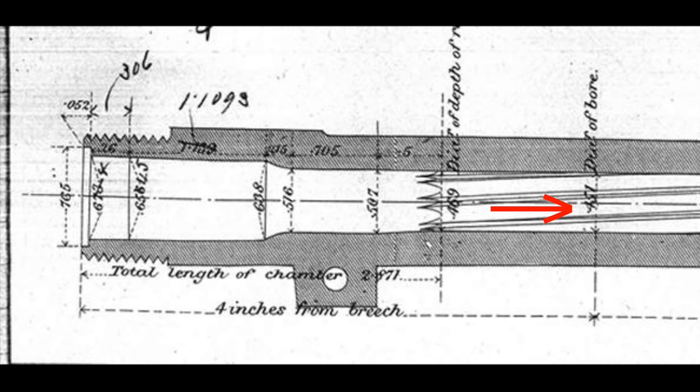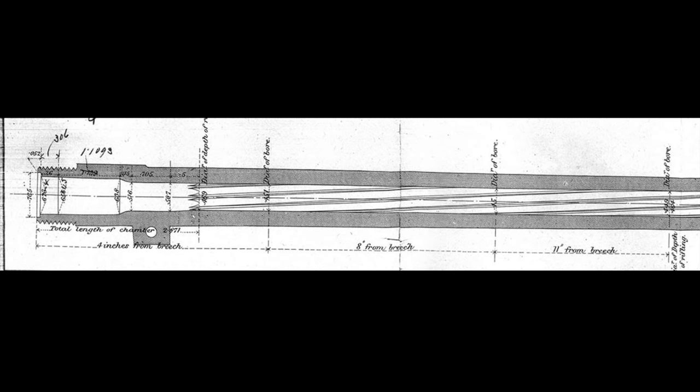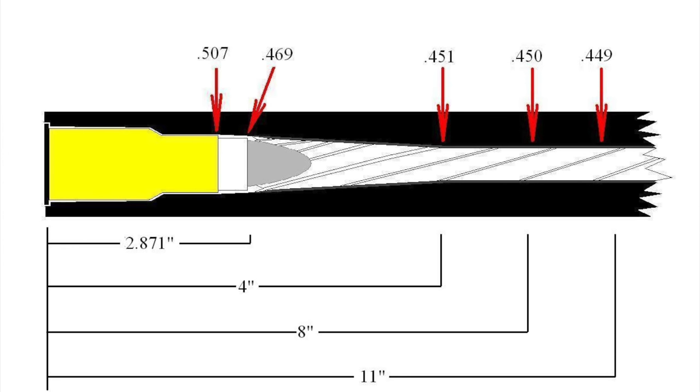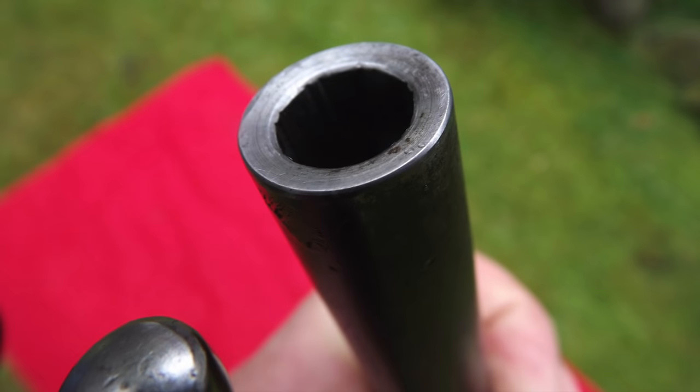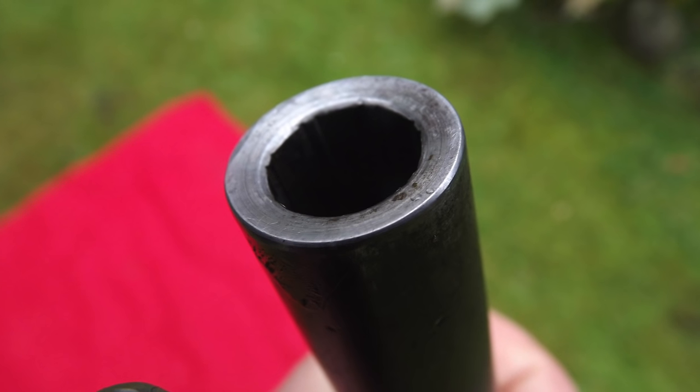It wasn't until a distance of some four inches from the breech — about one and a half inches beyond the seated cartridge — where the bore reached a land depth of 0.451. This tapering continued slightly until the bore reached 0.450 at eight inches from the breech, and the nominal diameter of 0.449 was reached three inches further at the 11-inch mark. The barrel continued at this diameter for the remainder of its length. Shown here is a stylization of the Martini Henry barrel with the exaggerated taper up to the four-inch mark. For a nominal caliber of .45, the actual dimensions, especially at the throat, were very different.